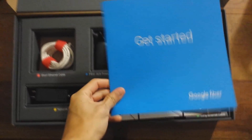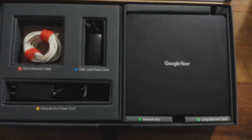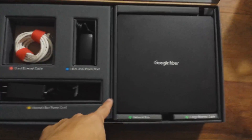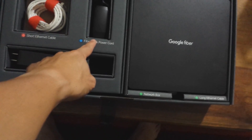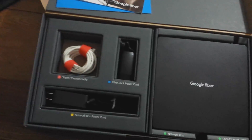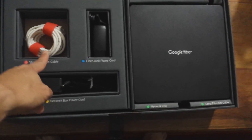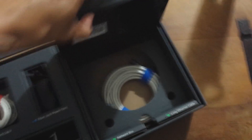We have our get started instruction manual, sort of telling us how to — this is the self-installation kit — sort of telling us how to do it, a little advertisement about things you can do with Google Fiber, and a nice little organized box. Here we have the actual network router and modem, obviously the power cord, the fiber jack power cord which is installed in the apartment, the box power cord, and then a short ethernet cable. Under the box there's also a long ethernet cable.